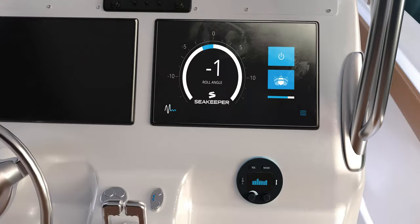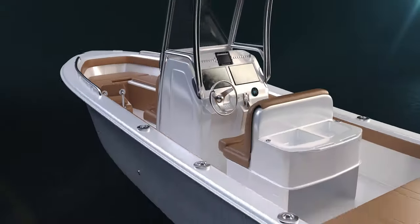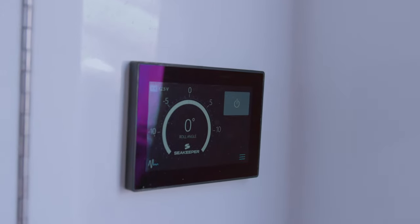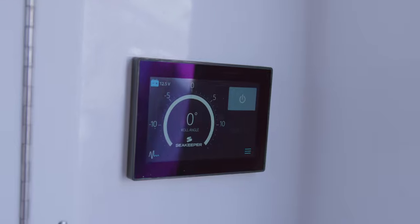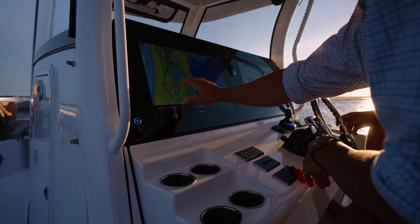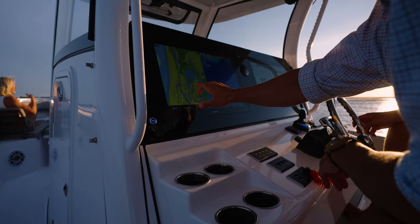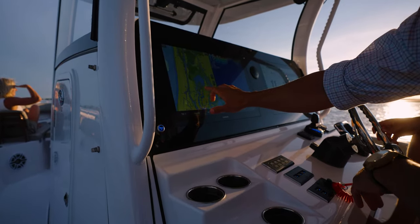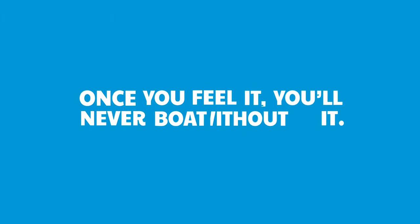The Seakeeper system is intuitive and seamless. The option includes a dedicated screen inside of the console for spinning up and engaging the system. The same controls are available in the Garmin MFD through the Sea Keeper One Helm app. Full Seakeeper integrations are available starting at 26 feet and up. Once you feel it, you'll never boat without it.